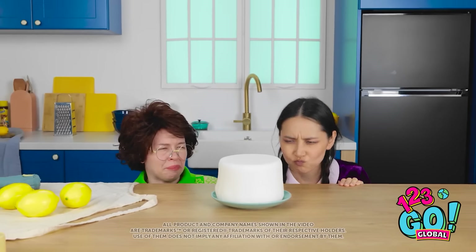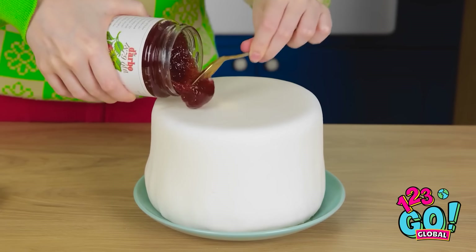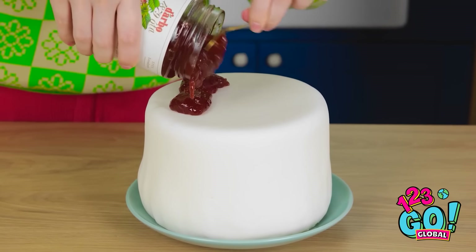Woah! Look at that cake! It does look good. Hey, what's that? It's delicious strawberry jam! I grew the strawberries myself. I'll spoon it onto the cake. It'll make it nice and sweet.